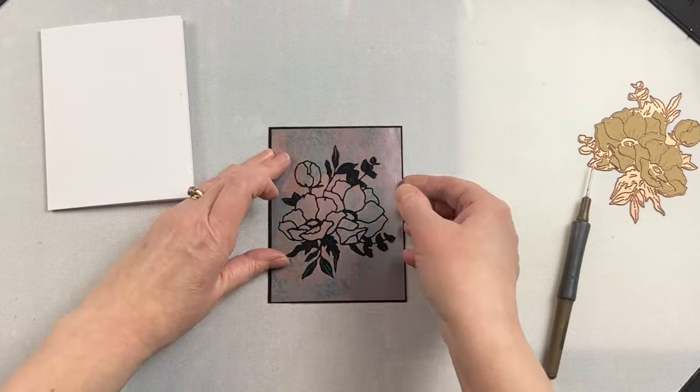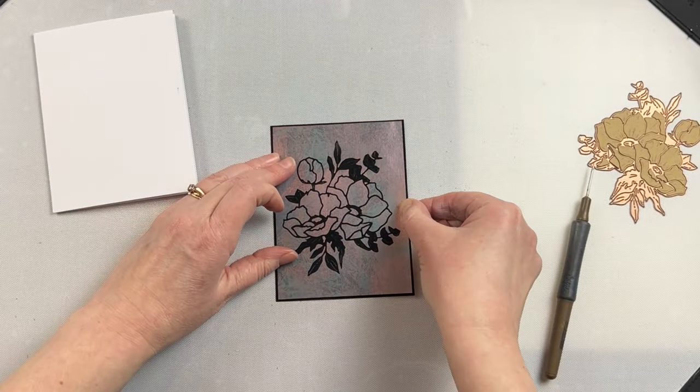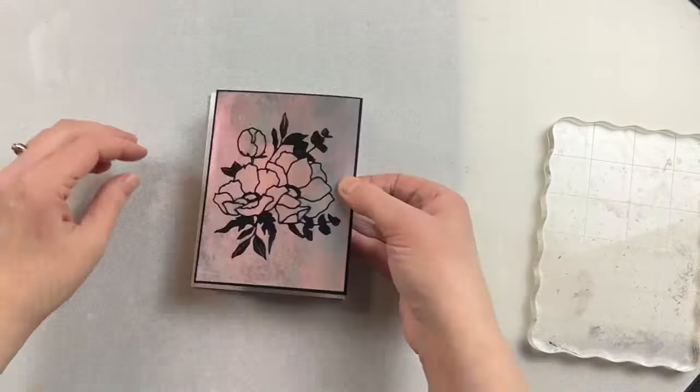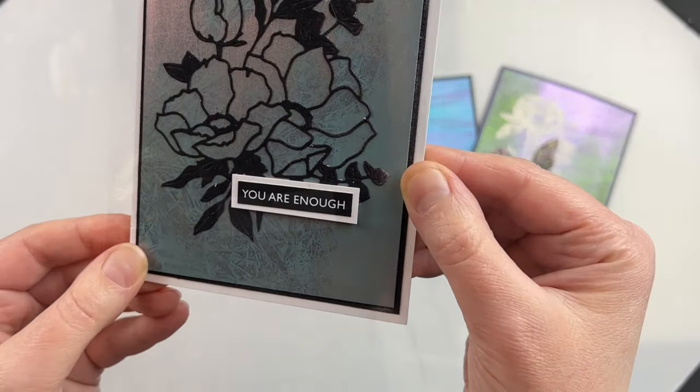My velvet piece is a little bit bigger than my background, so I can take that background, glue it onto the velvet piece, and then put an acrylic block on there to dry. Once that's totally dry I've got a little bit more stability with that velvet piece to put it onto the front of the card.